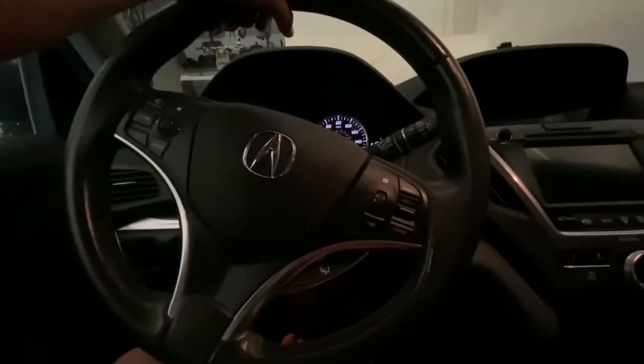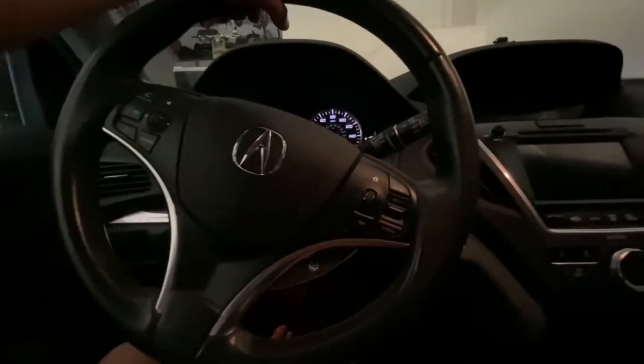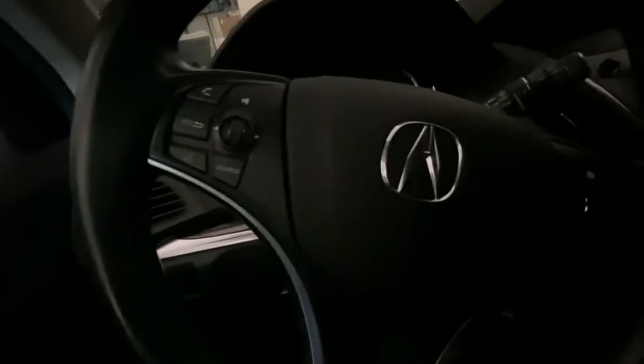Anyway, here is the interior of the car. We have a garage door opener, a rearview mirror, and side view mirrors on the exterior. Obviously we have a steering wheel, the Acura icon which is the car horn, windshield, the operation system — I've used that for pranks before — turn signals, and other front light controls.